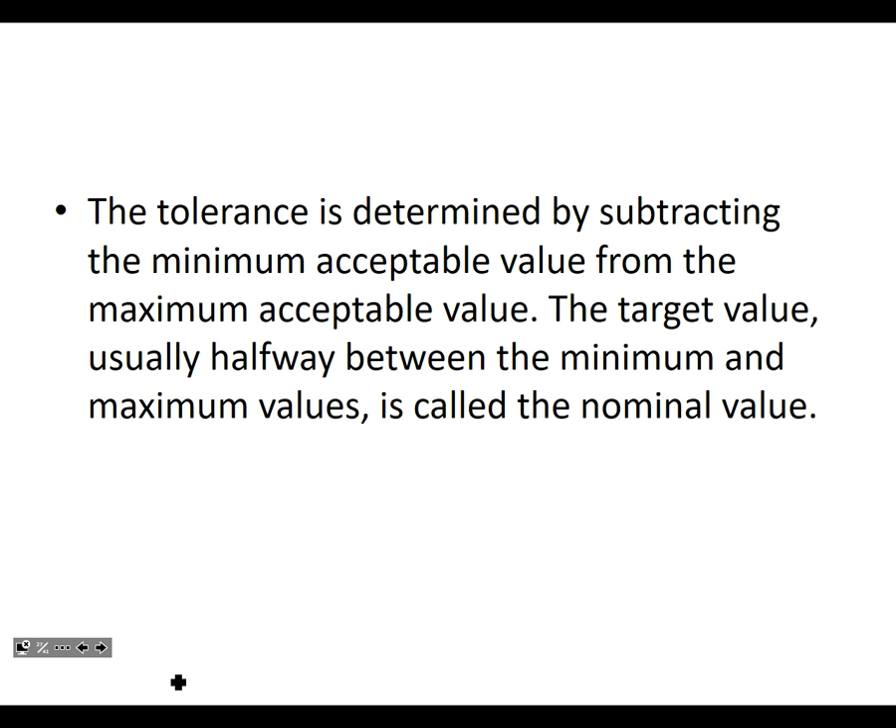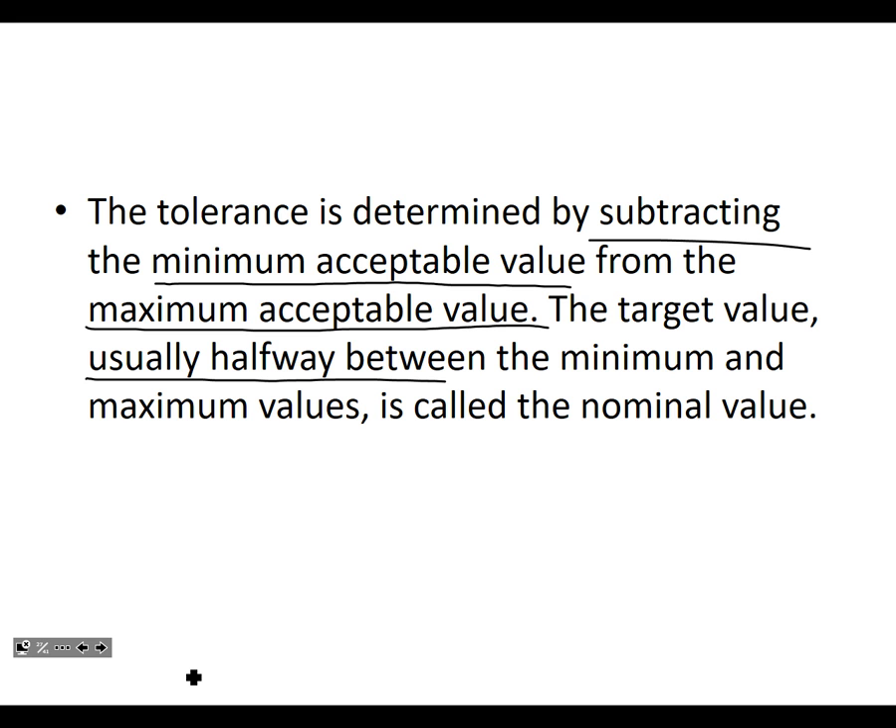The tolerance is determined by subtracting the minimum acceptable value from the maximum acceptable value. That's the difference. So the target value, usually halfway, is called the nominal value.